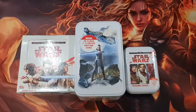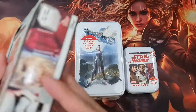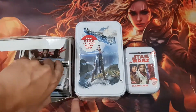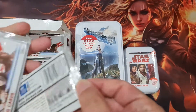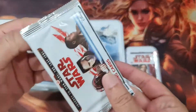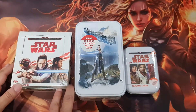Hey guys, so I found this weird box — it's called Star Wars Journey to Star Wars: The Last Jedi. It's not even sealed, and I don't know why. Maybe it's like this from the start, or maybe it was repacked, but I doubt it was repacked since there doesn't seem to be any screws into it, so maybe it's normal.